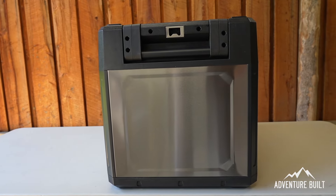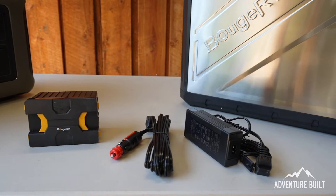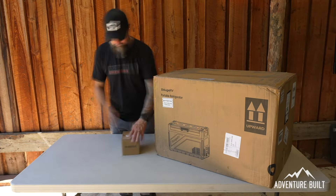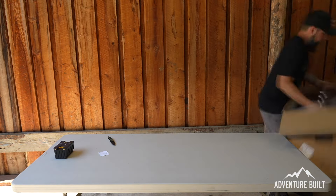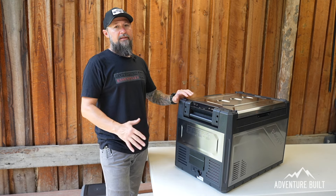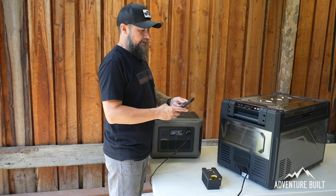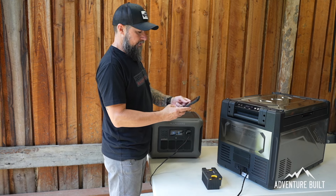It comes with AC power, DC power, and also an integrated battery which gives you four hours of runtime. I literally just unboxed this and plugged it in to make sure it turned on. First thing I'm going to do is plug it in and see how long it takes completely empty to get down to temperature. Right now it is at 79 degrees — let's see how long it takes to get down to 30.